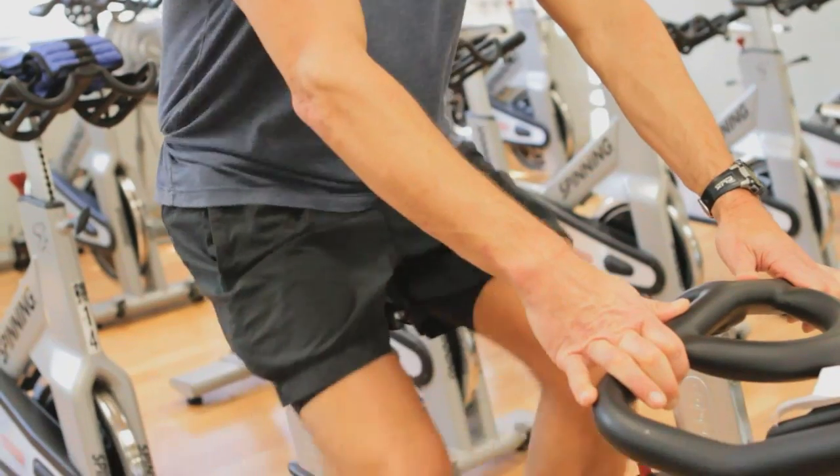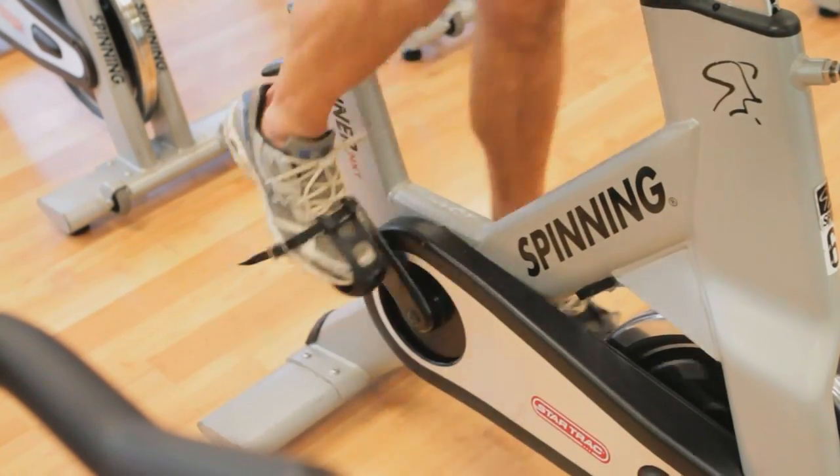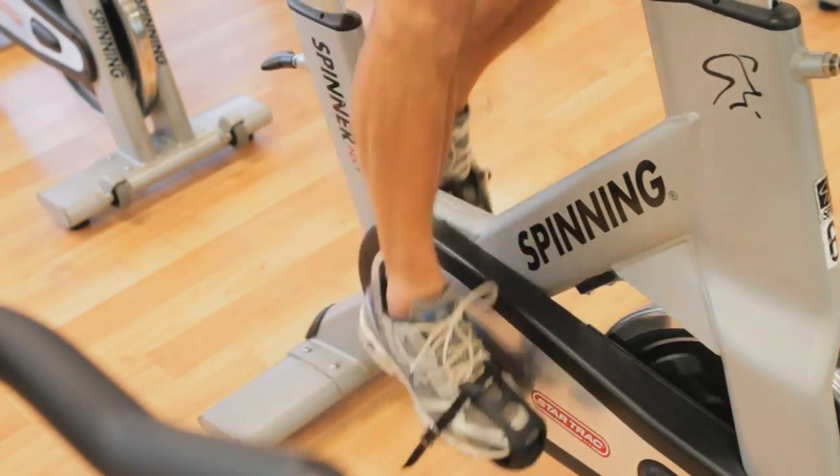And if you do that, you're going to end up working not only the quadriceps, but also the hamstrings and even the calves if you extend your foot throughout the range of motion.